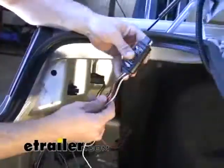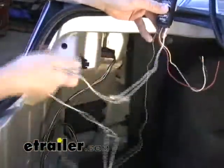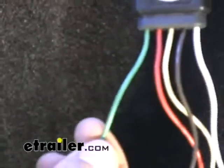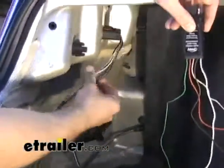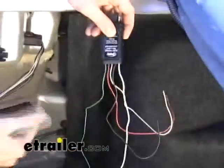The converter that we're going to be using has five wires to it. We've got the white which is a ground, the brown which is the running light lead, the yellow which is the left turn, the green which is the right turn, and the red which is the stop lead. We're going to need to locate each individual function on the wiring harness and manually tap these wires directly into them.